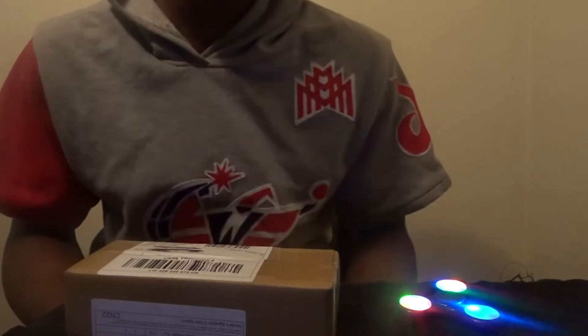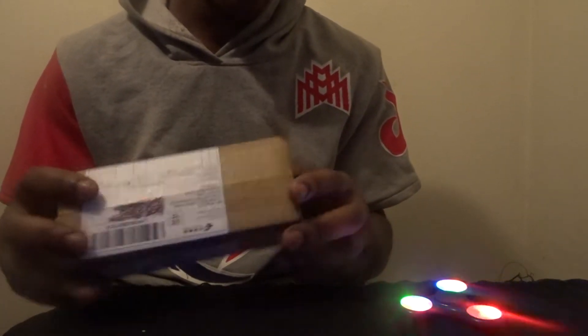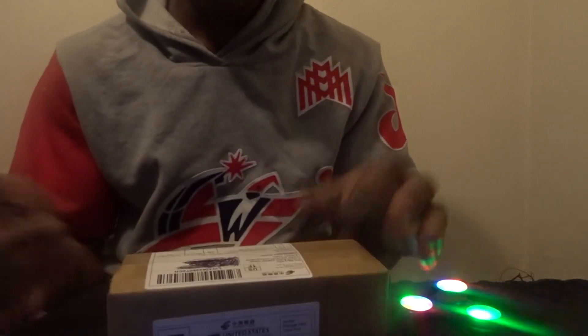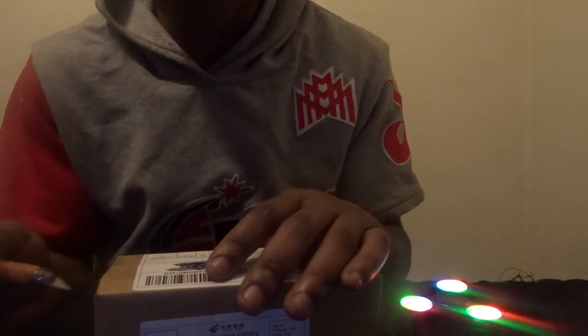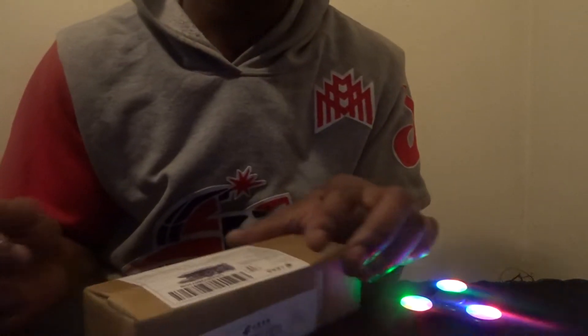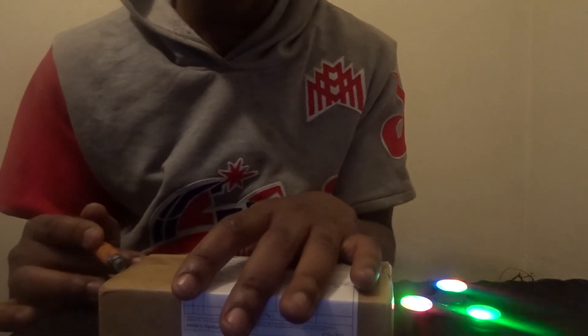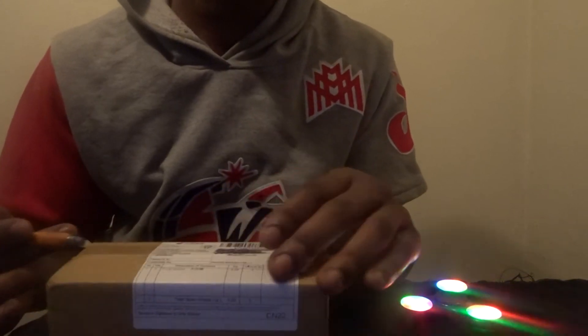It's your boy Gino coming to you with another DHgate unboxing, slash first look, slash quick review. I ordered a pair of metal frame sunglasses — just some designer frames to wear. I bought it for about six dollars. Like I said in my last video, I'll have all the correct information in the description below. Like, comment, subscribe.